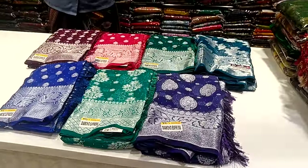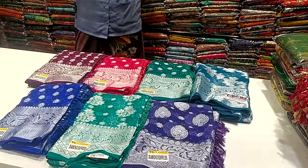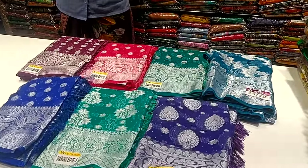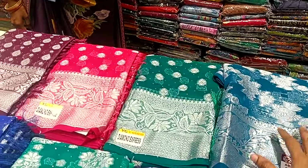Hi friends, welcome to my channel. Here we are going to show you a variety of sari collections in Binnie collections. These collections are plain and stonework.